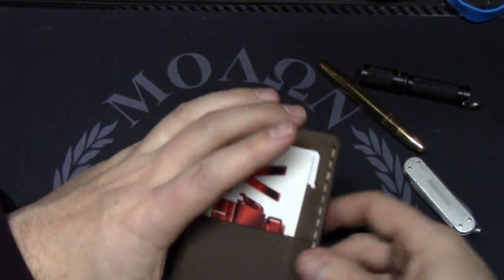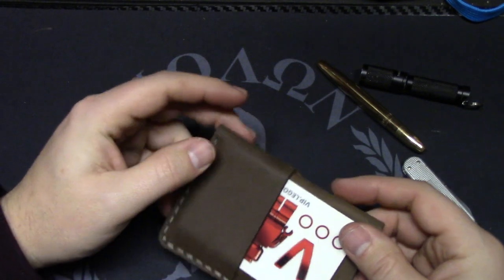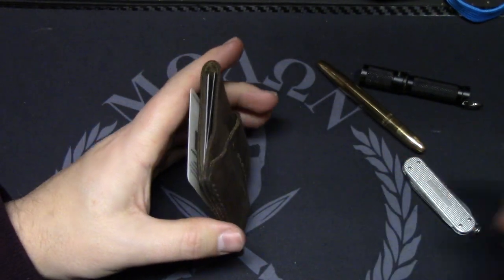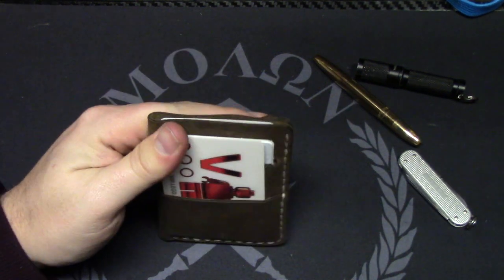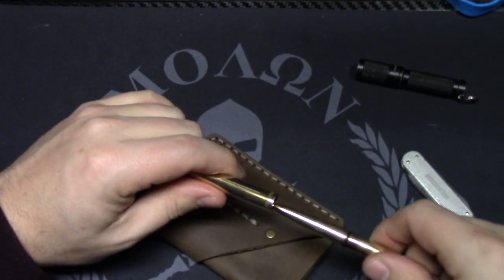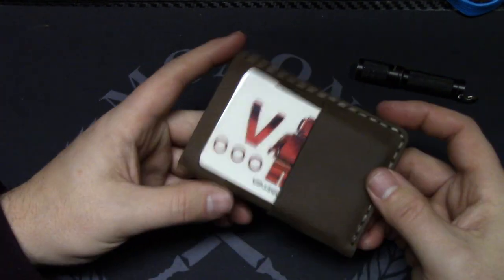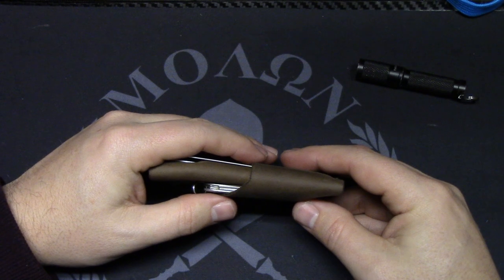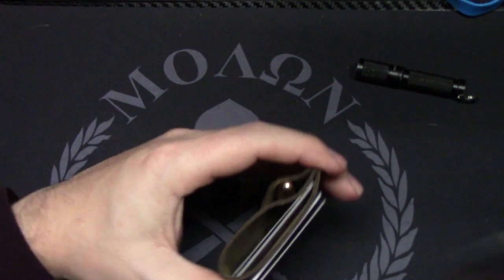These run $59 on their website, but it is an heirloom-type product that will last a lifetime. The stitching is super well done, and they stand by their products with a 30-day money-back guarantee — if you don't like it for whatever reason, you can return it. As for thickness, with my current loadout and some playing cards added in to better approximate real debit and credit cards, the measurement comes out to about 0.83 inches at the thickest point.